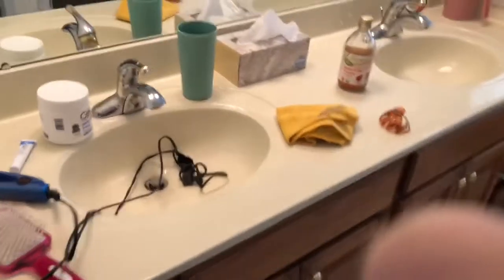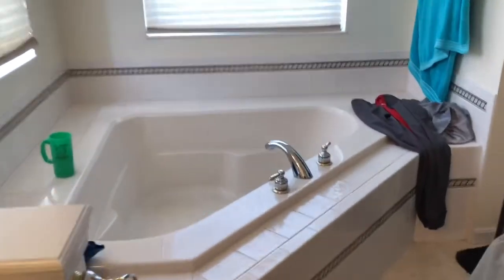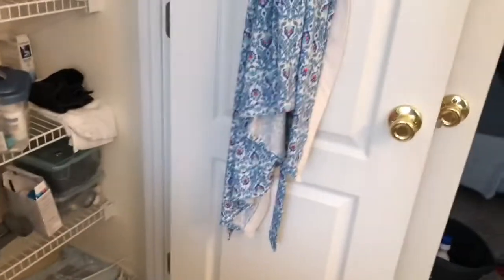I'm going to attempt to get my master bath clean before the baby wakes up. It's messy, we have about 10 minutes, and I'm going to try my new stuff — so we'll see how it goes.